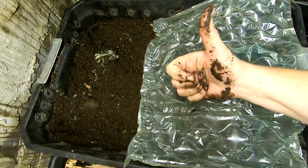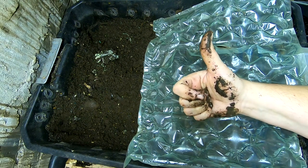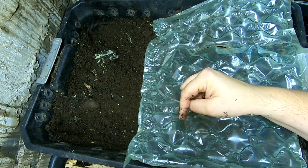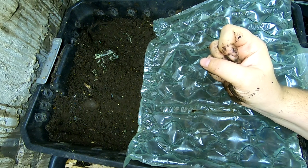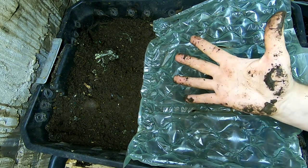Quick video on the migration of the DIY stacked bin. Give me a muddy thumbs up if you like the video, click subscribe if you're not already a subscriber, and ring that bell icon if you want to know what I'm doing when I'm doing it. Thanks for hanging out with me and my worms — everybody have a good day.